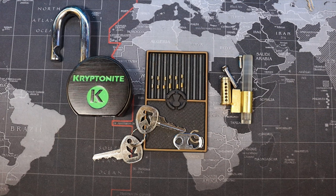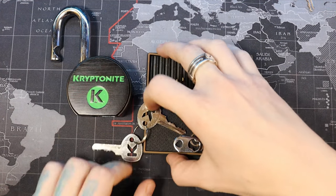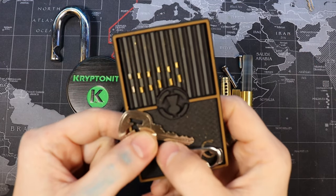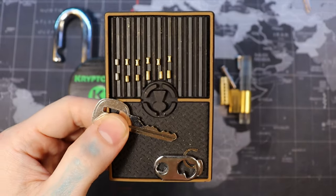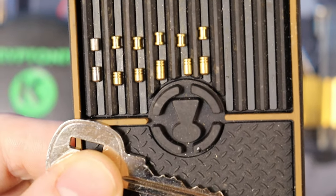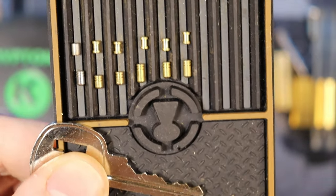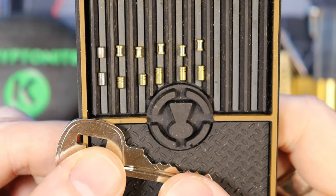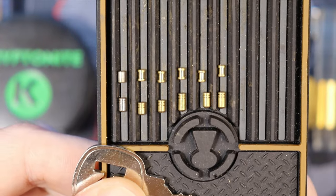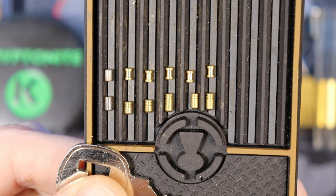I'm back home and I already have this gutted. It's a very simple gut, nothing special. Just like our other Kryptonite locks, the first pin is steel with a serrated key pin, and the rest are all spooled pins. It looks like Kryptonites are following a pattern: steel first pin, and spooled in all the remaining chambers.